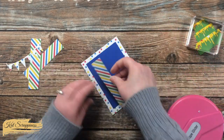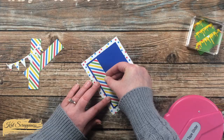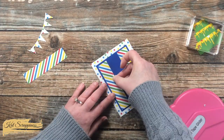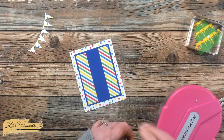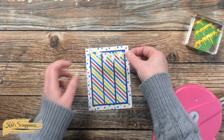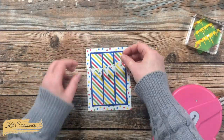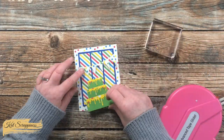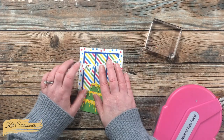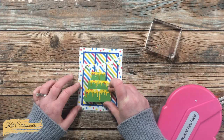Then I placed my pattern paper strips — I placed the outside two first, trying to get even outside borders, and then I placed the center one, just lining it up with the other two and centering it between them. For the banner, I trimmed off the edges to figure out where I wanted that to go with the cake, and then adhered that in place with some liquid glue.